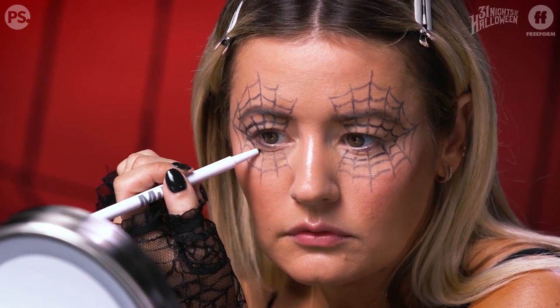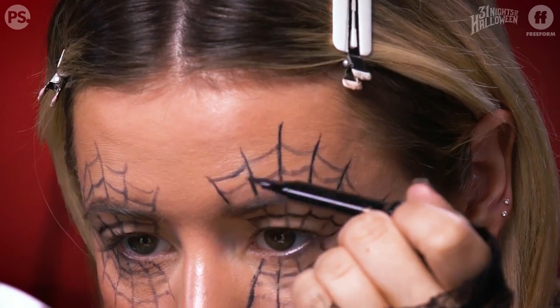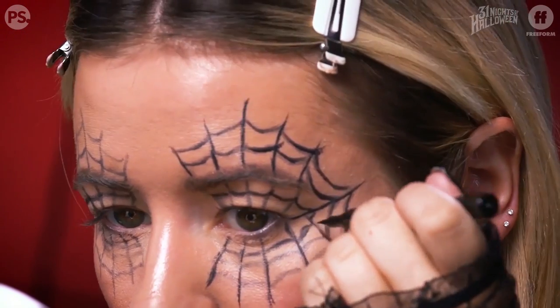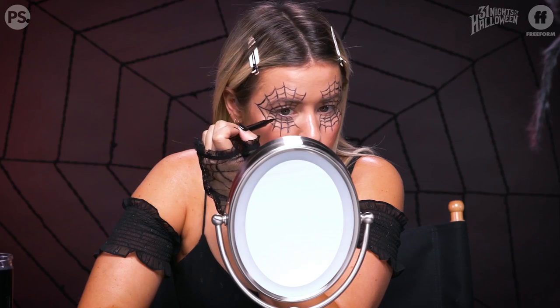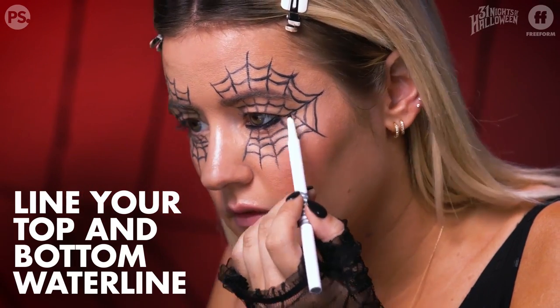Honestly, you could just stop at this, powder it to set it, and be good to go. But I'm pretty extra and I like to make sure this thing is going to last all night long. I'm going to take a felt-tipped liquid liner pen and go over the lines so they're more opaque and they'll last a lot longer throughout the night — quality webbing over here.